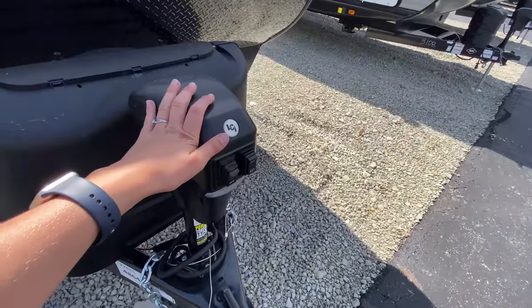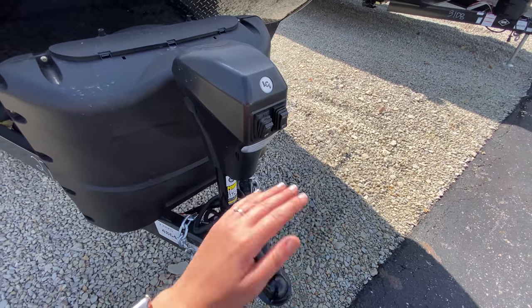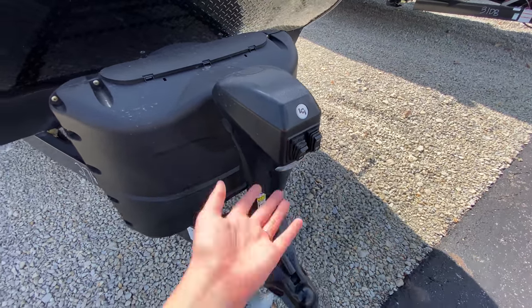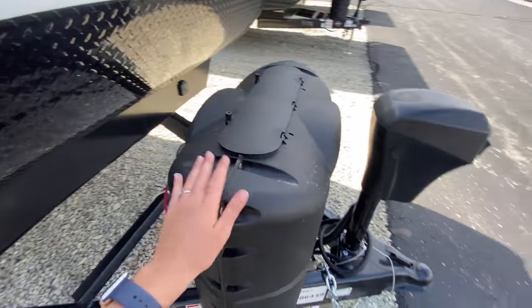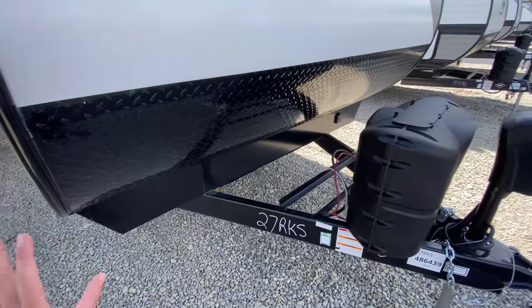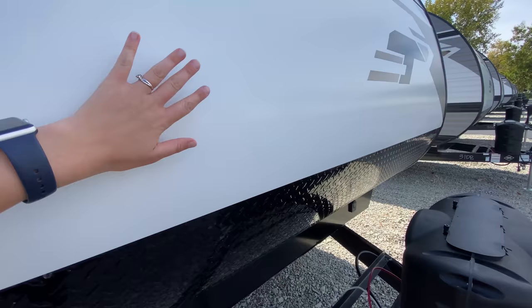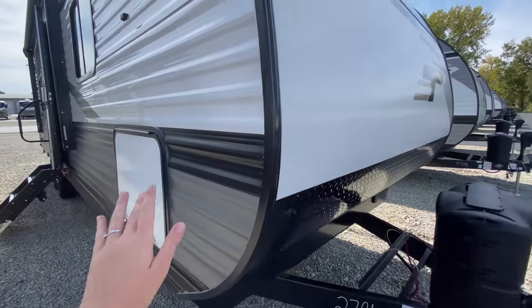Here on the outside at the front, you have your power tongue jack and a utility light so you can see what you're doing even if you get to the campground while it's still dark. A couple of propane tanks are just behind there, a spot for your battery, and diamond plating at the bottom of your front cap to help protect it.